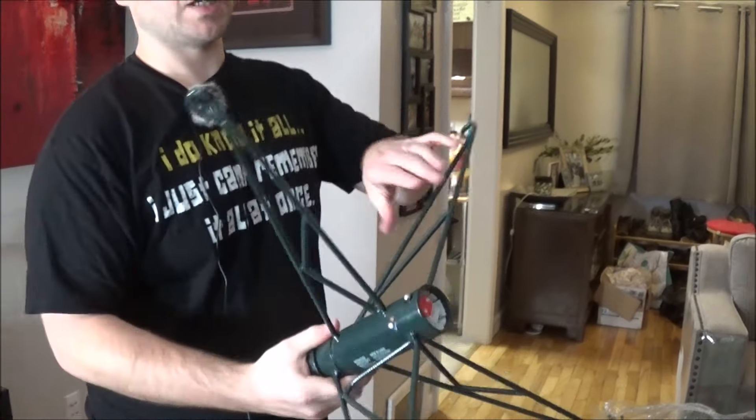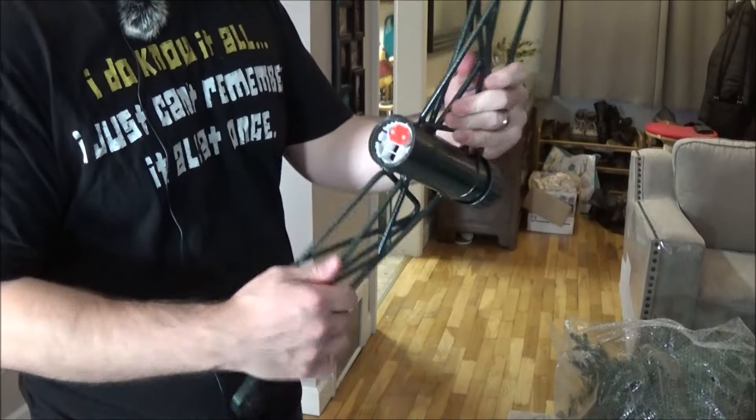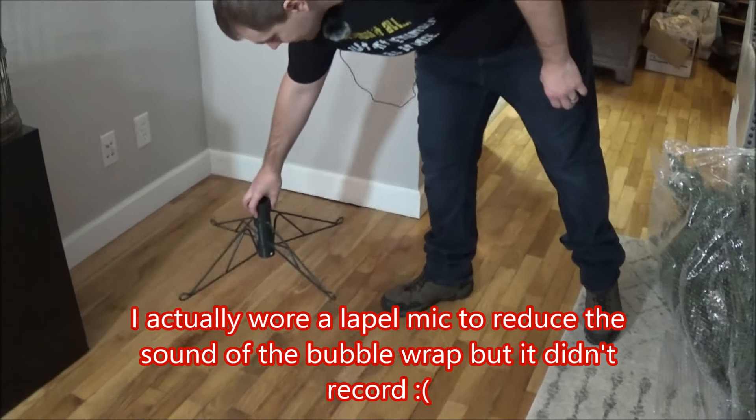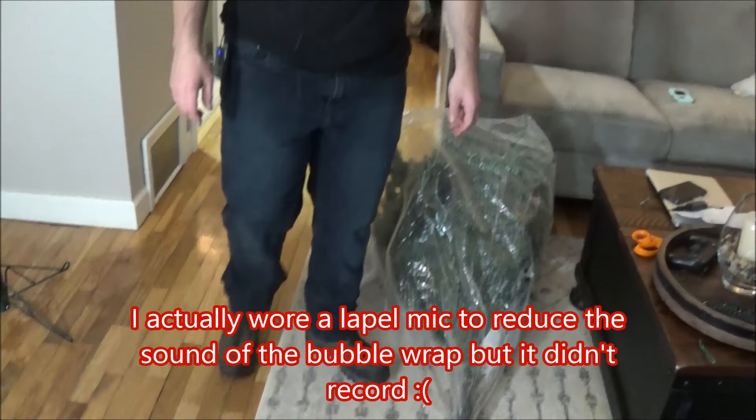So I'm looking at the manual and it's pretty sparse, so I think this is just really easy to assemble. You just open the stand by twisting it open and it clicks — that's pretty easy. There's a little button that you press when you want to take the tree down and then it collapses. Alright, so we've got our base.